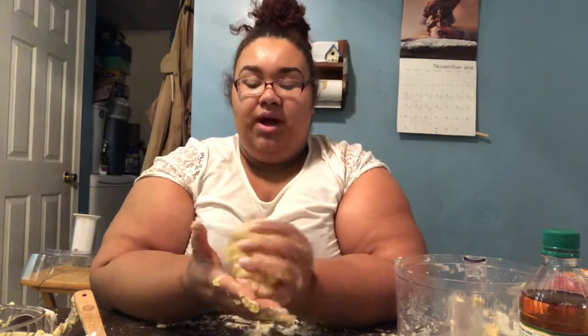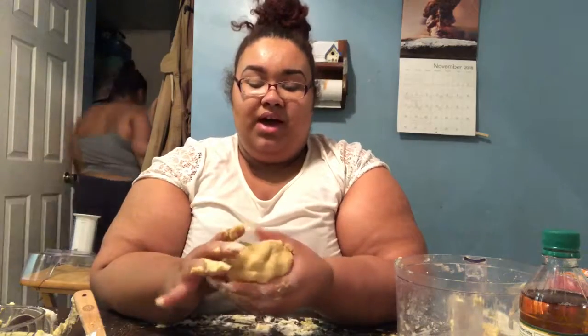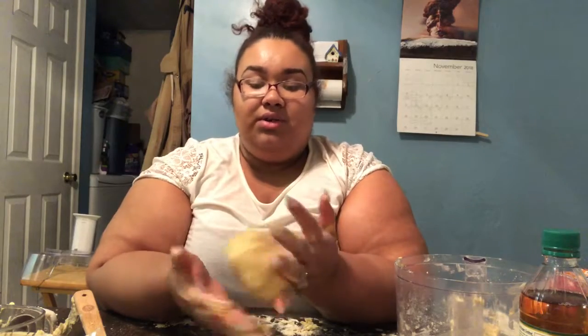I've gotten the dough to the consistency I want, though it literally took forever because it was very, very soft at first. I kept adding more of the gluten-free flour, and now it feels like an actual dough — like the regular dough that I make.